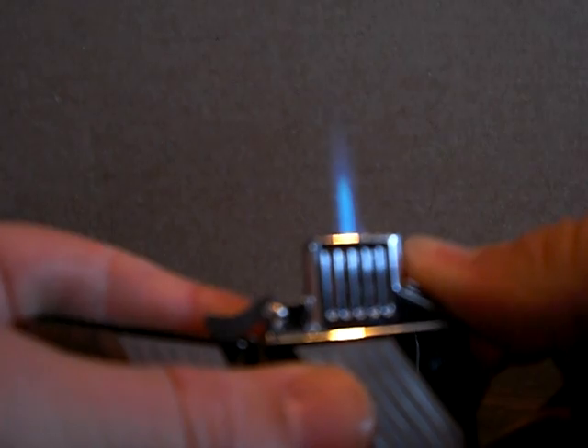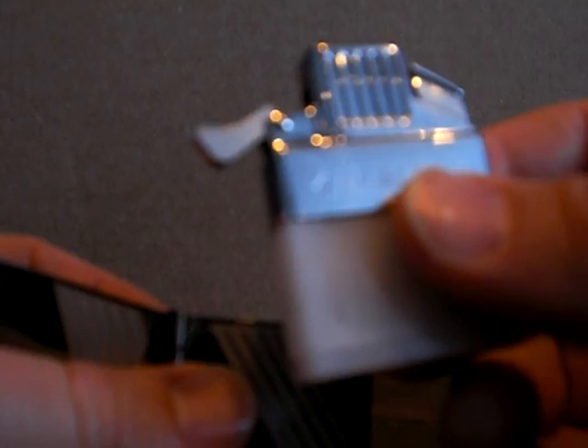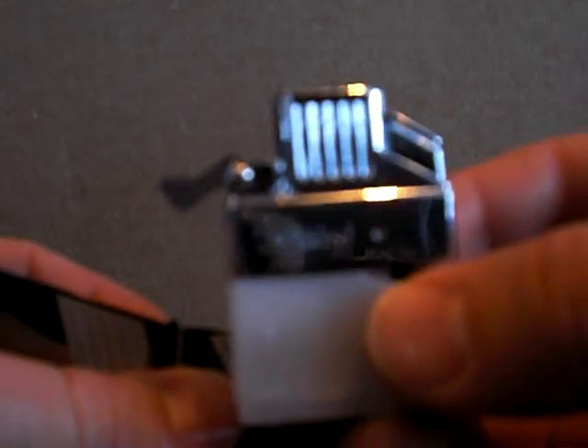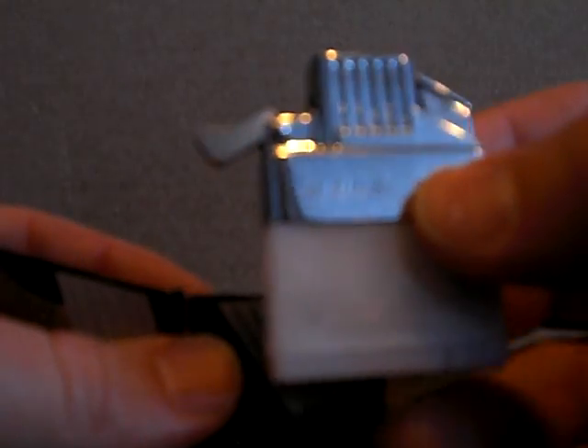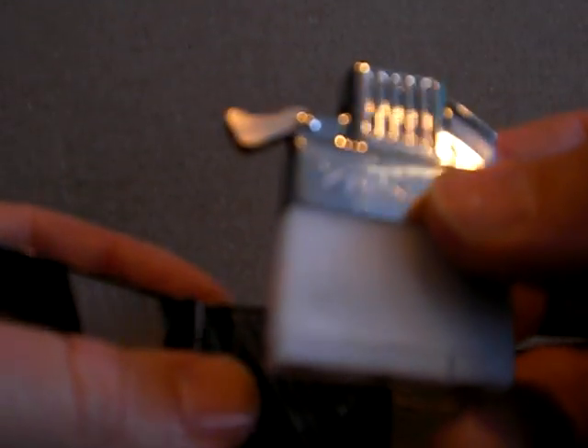If you want to convert your Zippo to a butane torch, we sell these Z Plus inserts on their own and also with every standard size Zippo lighter that we sell. If you want a Z Plus insert with a brand new lighter, you'd want to look for a listing that has Z-Plus in it — it'll say something like Zippo Z Plus 250, that type of thing.